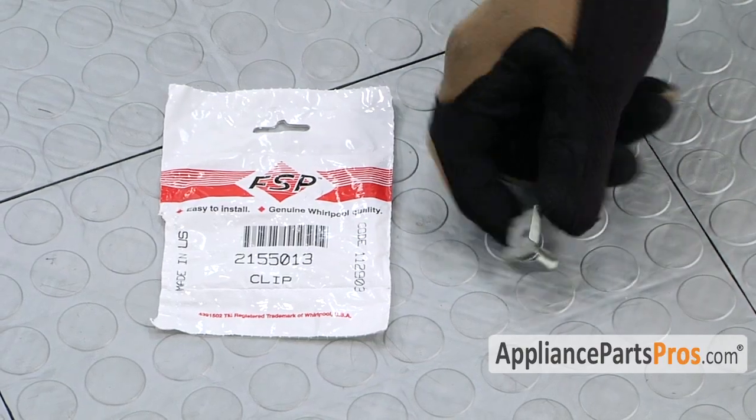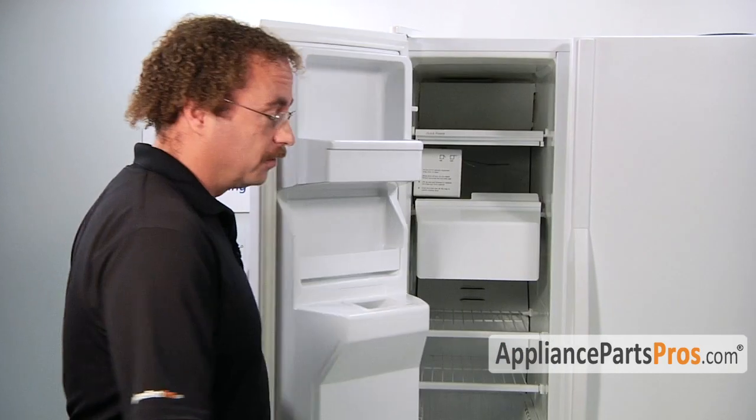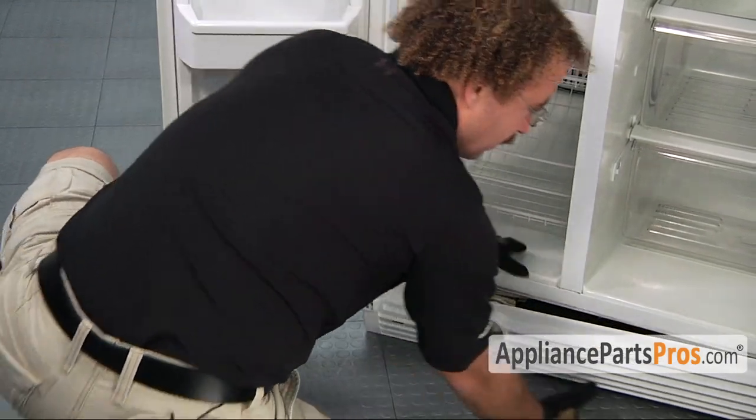When you open up the package, you're going to get the new grill clip. The main reason to be changing out the grill clip is if it bent and it doesn't hold the grill in place. We have to open up the freezer door and the refrigerator door to get to the grill. It's held in by two clips on each end. All you have to do is lift up and out and it'll come right off.